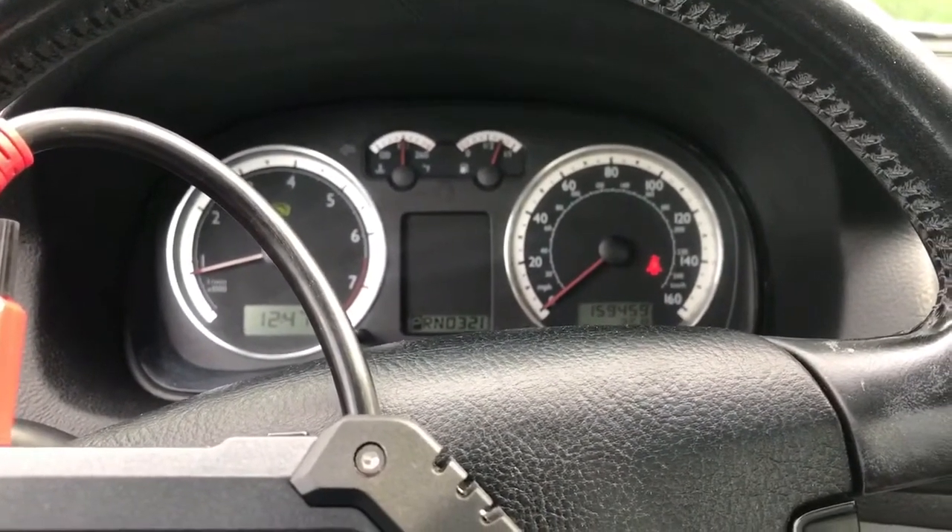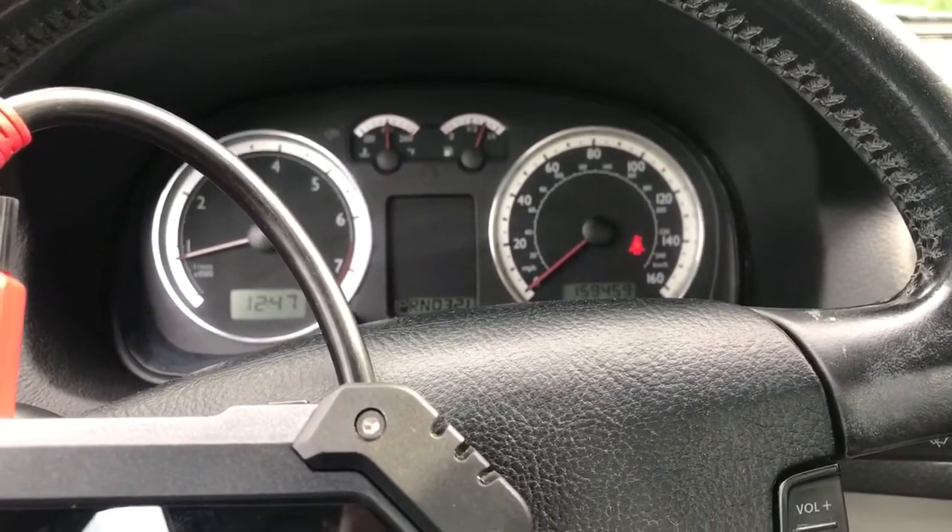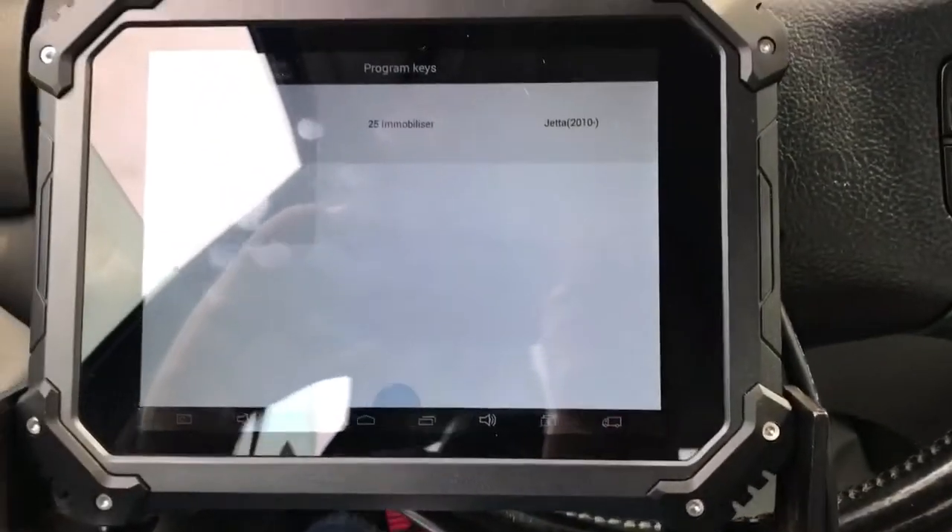Let's go ahead and start the car — key number one and key number two. Anyway, thanks for watching our video. Please like and subscribe. Programming a 2004 Volkswagen Jetta with the Auto Pro Pad.